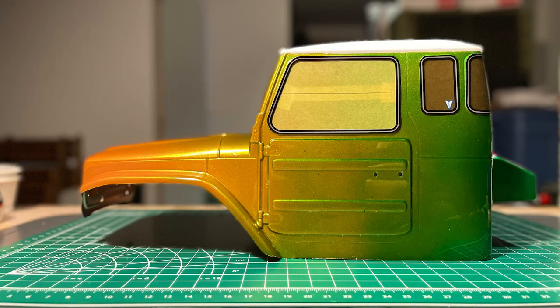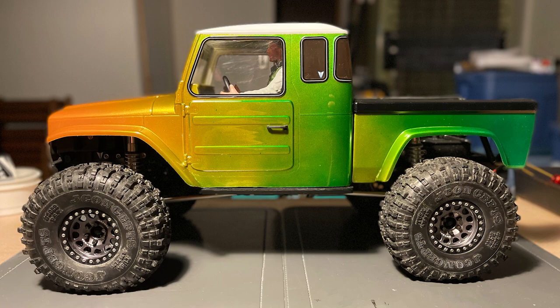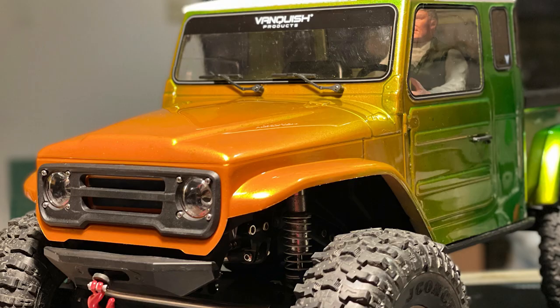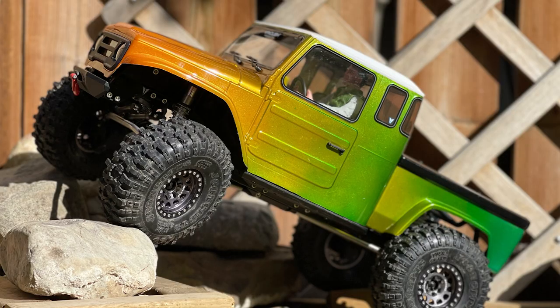After removing the exterior masking, here's the cab with a lovely orange to green fade. Who doesn't love Halloween? I changed up the paint scheme the second time around but still went with an iridescent effect. Oops — someone forgot to remove one window mask. I guess the interior has to come out again. You know what they say, everyone deserves a second chance.